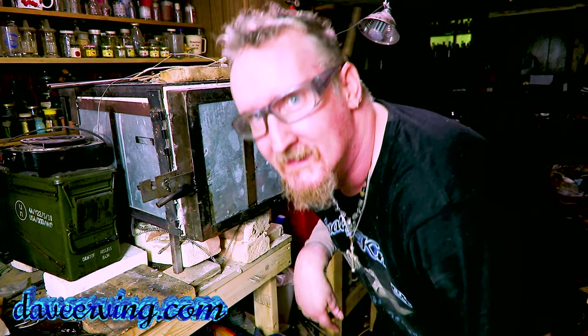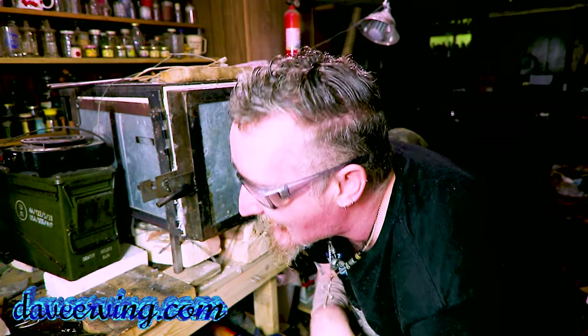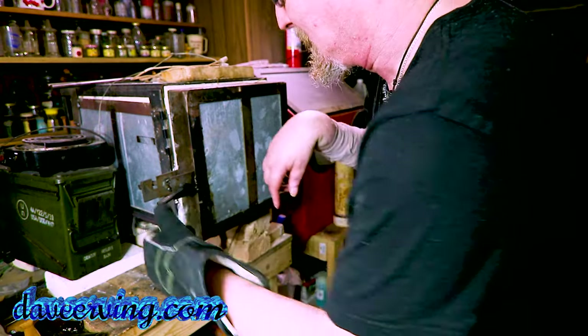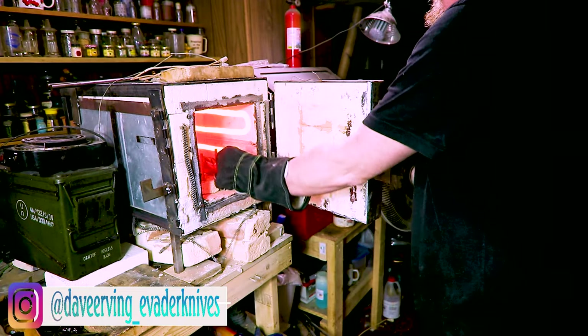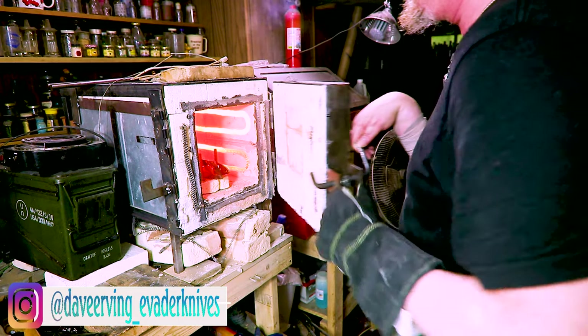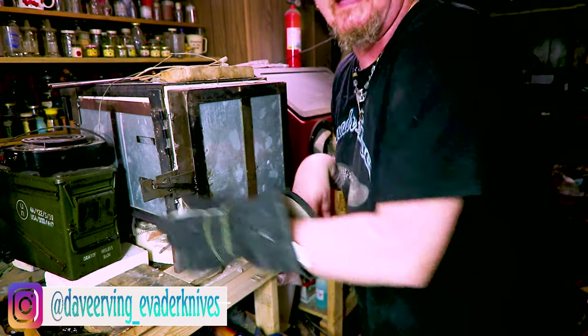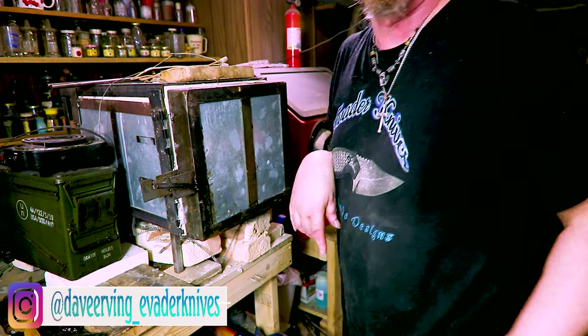I should have worn my glove — that heated up too fast, I didn't have time to think. Better put a glove on and get these all straightened up. 15 minutes and I'll be back.